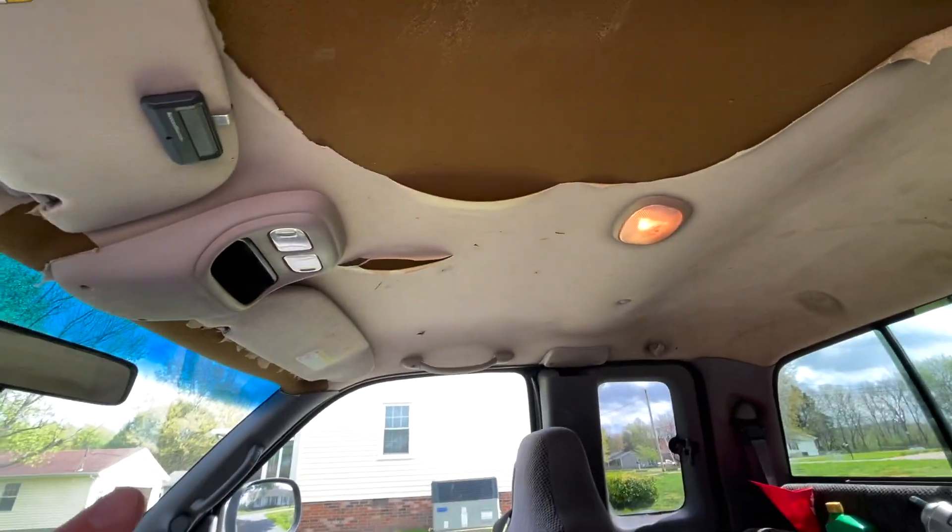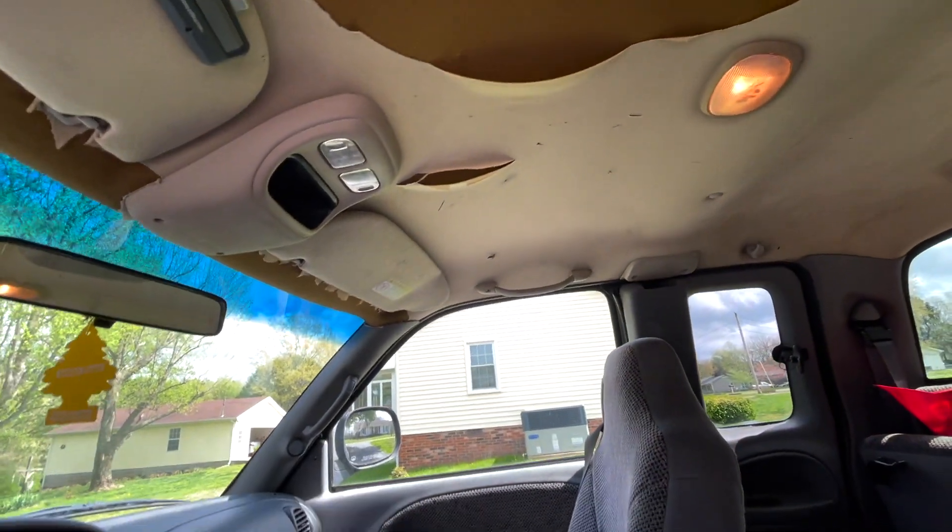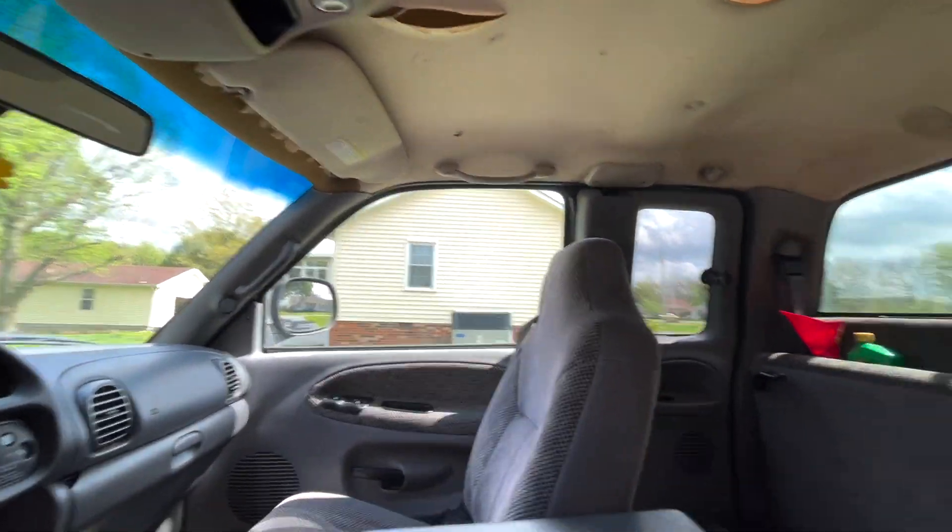As you can see it's in a little condition to be yet desired. It's kind of a tan color and I'm putting a gray color in it. If you notice the dash is gray but the top is tan. Either way we're going to take it out.